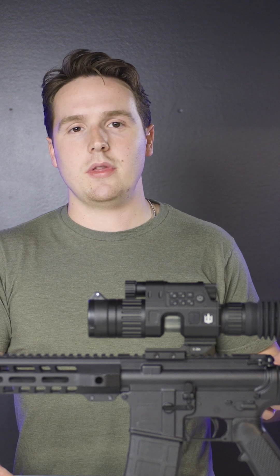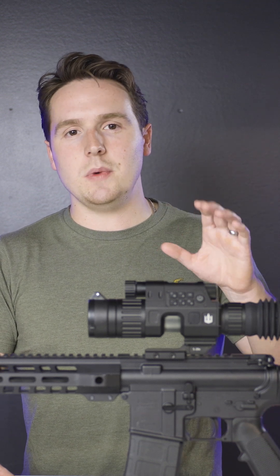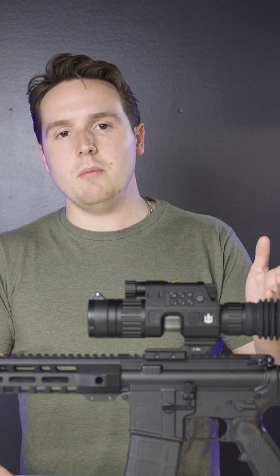It's similar to taking a picture with your phone and using the zoom feature. As you zoom in more, the picture quality tends to deteriorate.